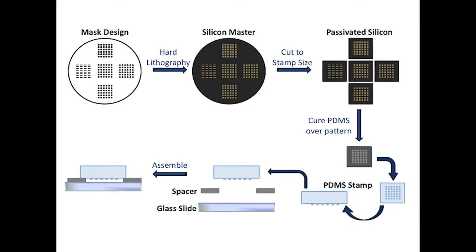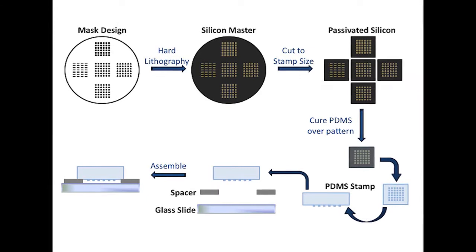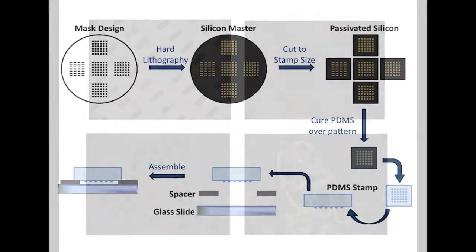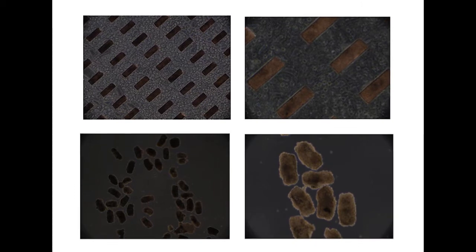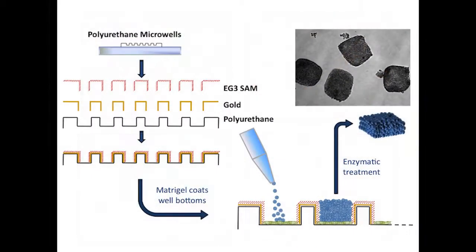By culturing stem cells within microwells, we are able to control the size and shape of embryoid bodies. To manufacture microwells, we etch permanent designs on silicon wafers to form reusable PDMS stamps. These stamps serve as a mold for the actual polyurethane microwell array on which we culture cells.